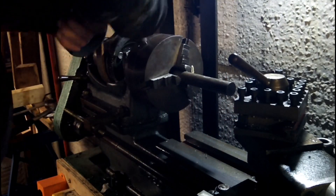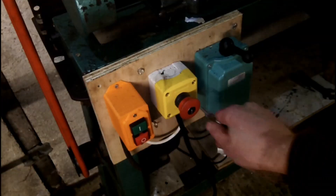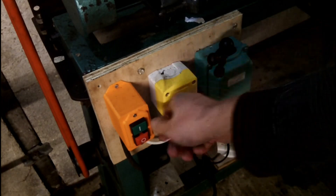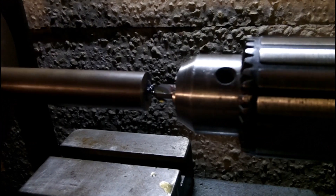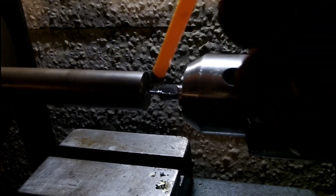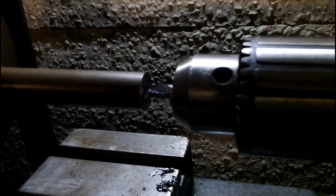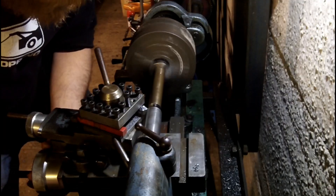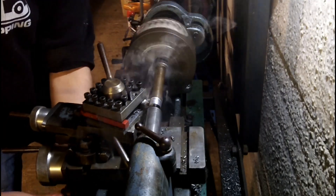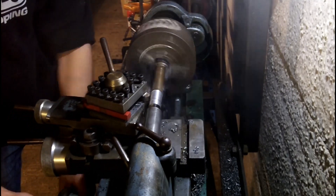Then it's over to the lathe to start making the pins. I've learnt my lesson from last time we used the lathe, and this time I'm cutting the shank before the head of the pin.